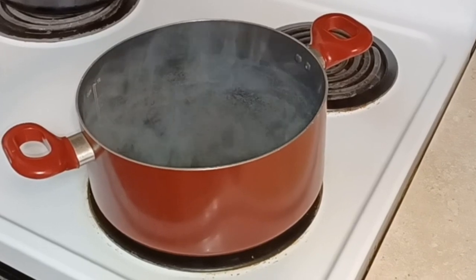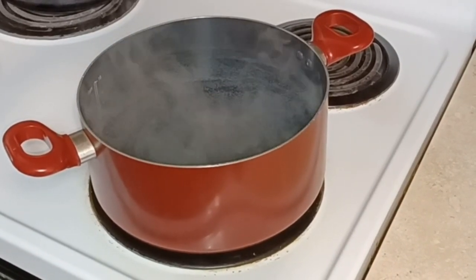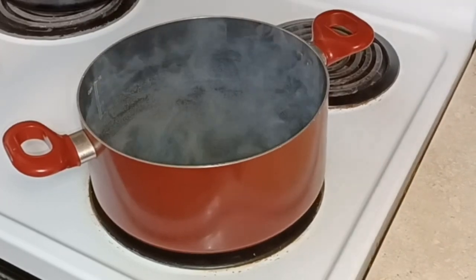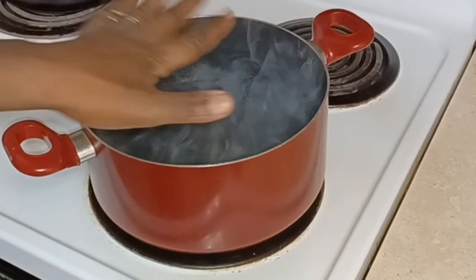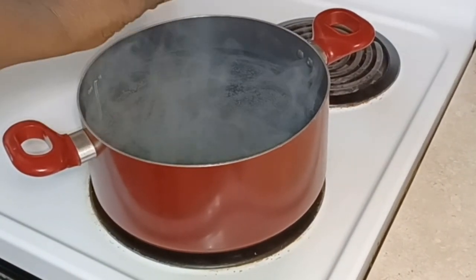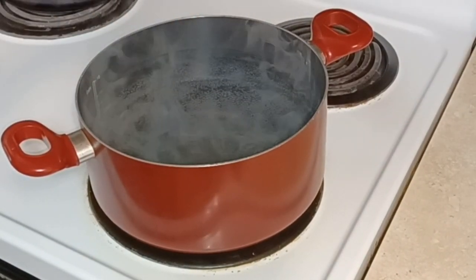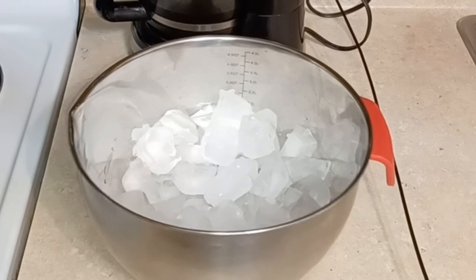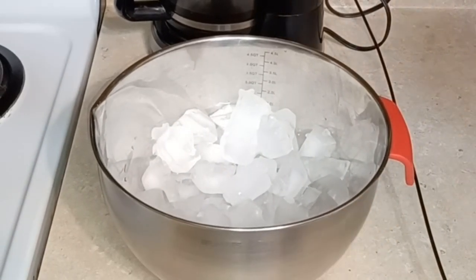I like to have the skin on. If you don't want the skin on, you could skip this part. The reason I have a little bit of water here — I don't want it boiling, but I want it hot enough to be able to take the feathers off. I also have some ice here so that after I finish, I can put them in ice. And I have a bowl with a bag.